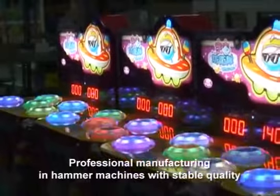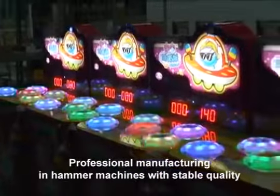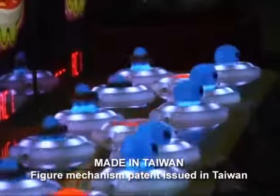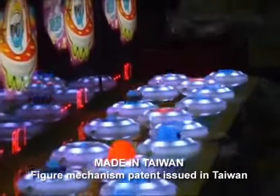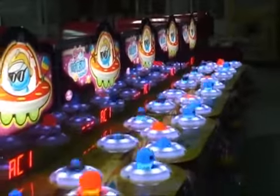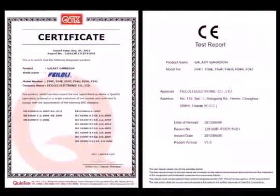Professional manufacturing and hammer machines with stable quality. All our machines are professionally made in Taiwan, and figure mechanism pattern issued in Taiwan. Plus, XC is certified.